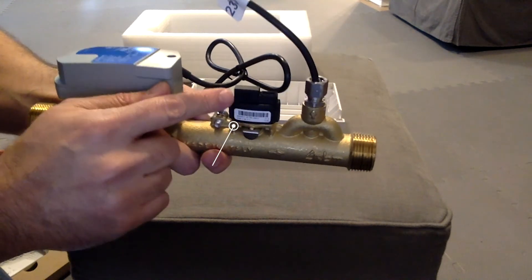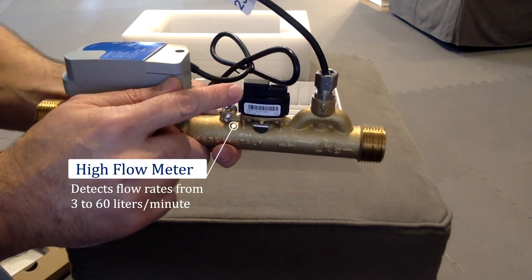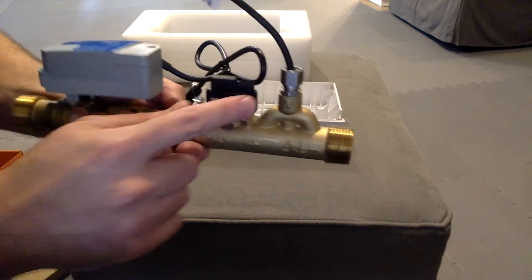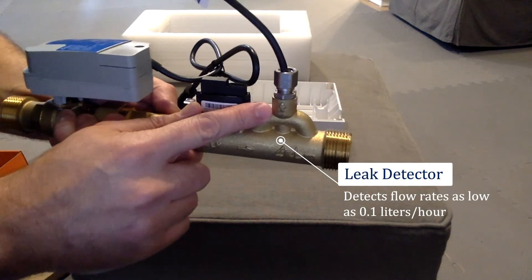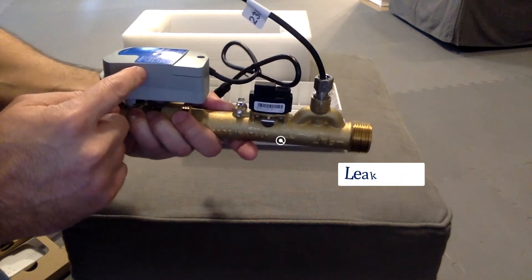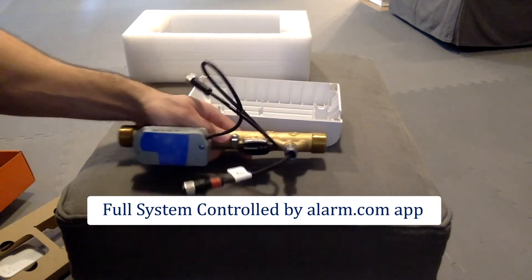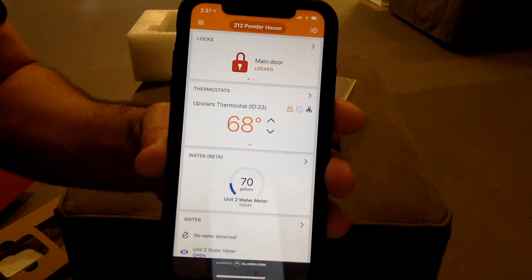We have the high flow rate meter, which detects flow rates greater than 3 liters per minute — this will catch running toilets, burst pipes, or other high flow conditions. Then there's the leak sensor, which will detect flow rates less than 0.1 liters per hour. Each of these components — the shutoff, the high flow, and the low flow condition — are all controlled by an app.